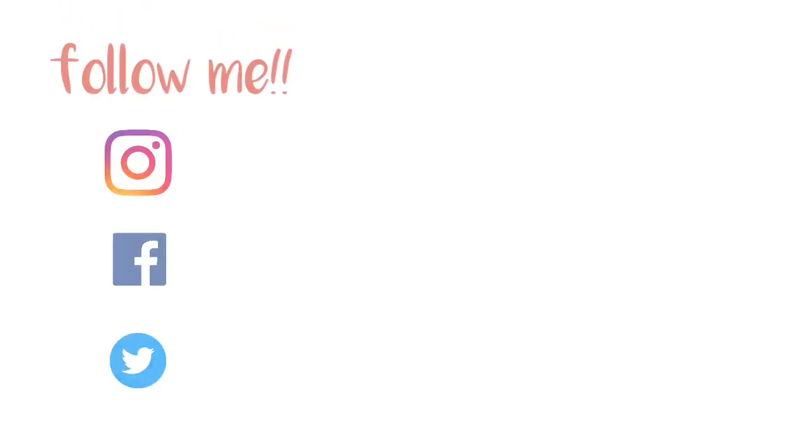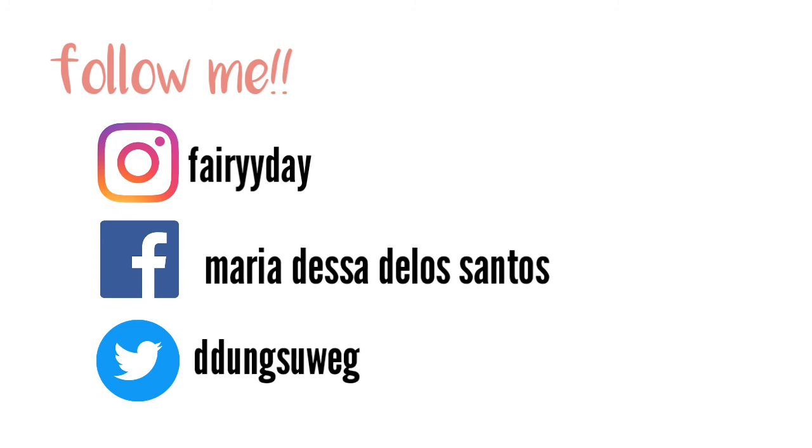So now we're finished — this is the look, you guys. Thank you for watching and I hope that you like this look. I'll see you on my next one. Bye!